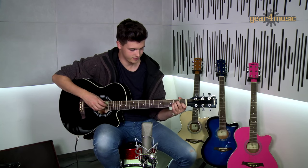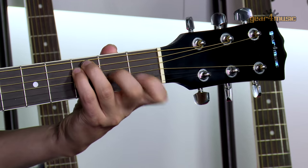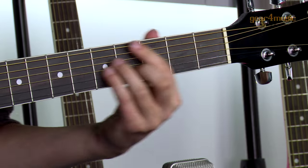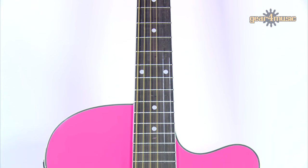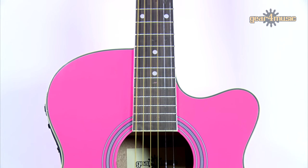So let's hear what it sounds like. The great thing about this guitar is that it gives you a lot of options. It has a well-balanced acoustic tone, a good playable action and the single cutaway allows for greater access to the upper end of the fretboard, so it's ideal for both rhythm and lead work.